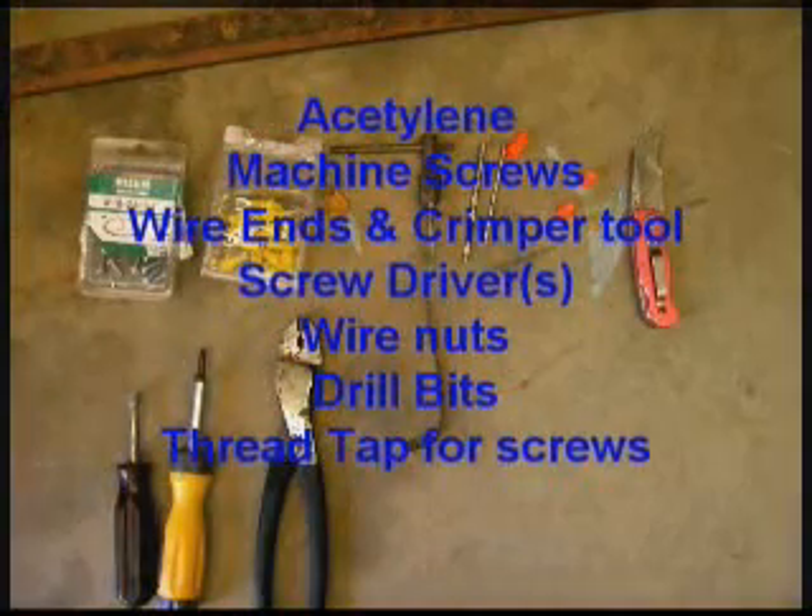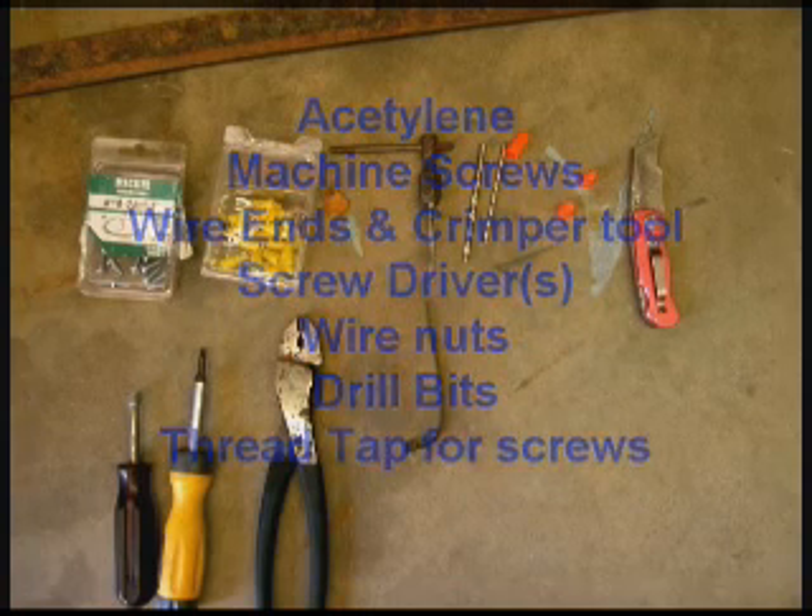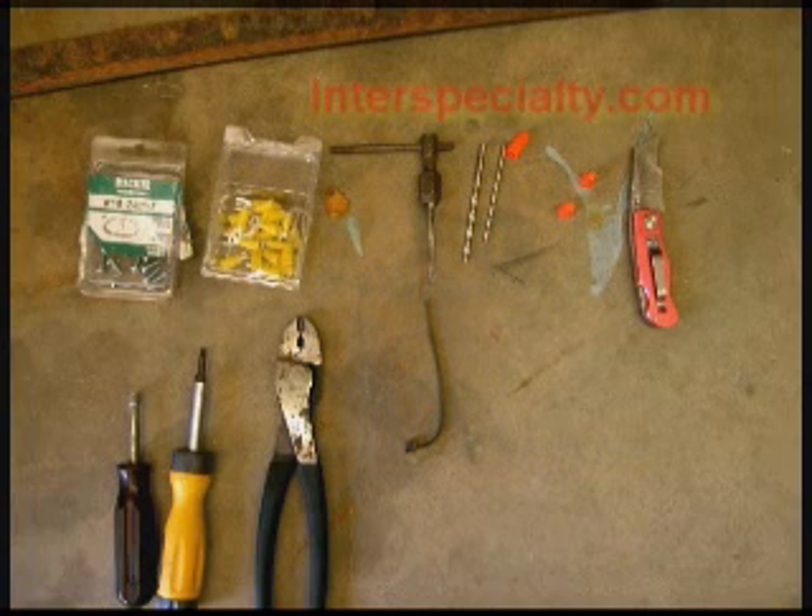Acetylene, machine screws, wire, and a crimping tool, screwdrivers, wire nuts, drill bits, and of course you will need a drill. And you'll need the tap and drill for the 10-24 machine screws.